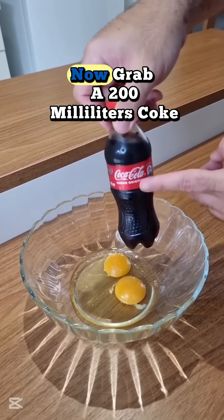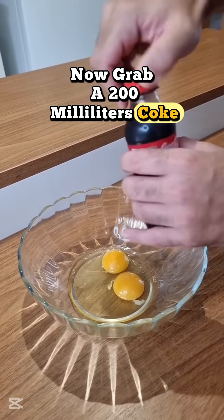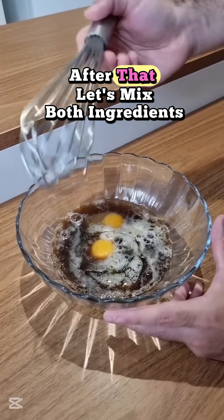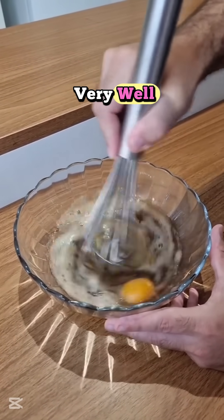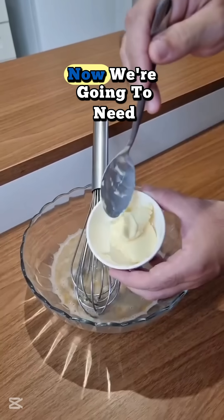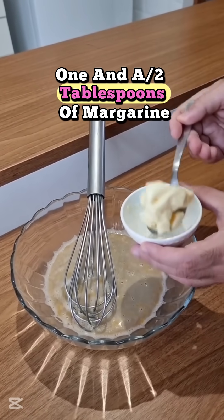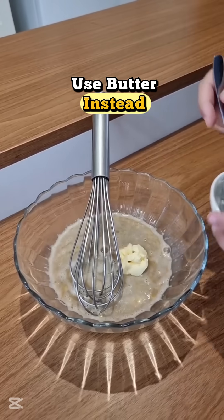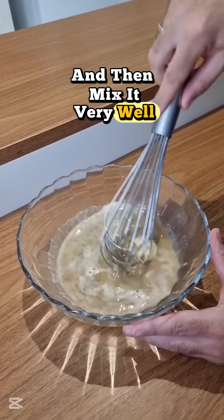Once you've done that, now grab a 200ml Coke bottle, like this one, and add it to the eggs. After that, let's mix both ingredients very well until the eggs are incorporated. Now, we're gonna need 1 and a half tablespoons of margarine. But if you prefer, you can use butter instead. And then mix it very well again.